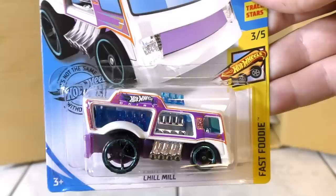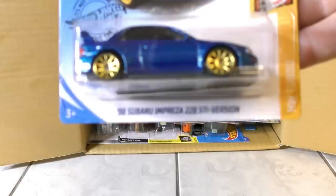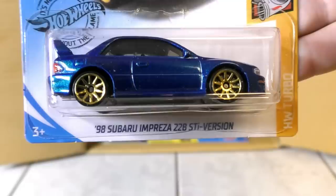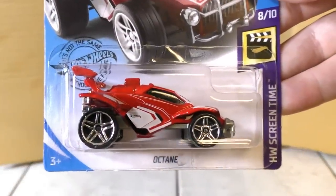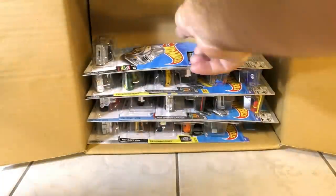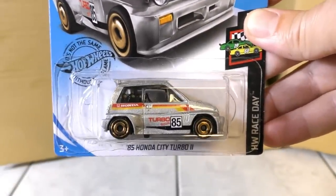The RV There Yet is kind of interesting — a little cartoonish looking car with the back end of an RV mated to it. Here's the Chill Mill from the Fast Foodie Series, found in the A case. Also found in the A case was the 69 Chevelle in green from the Tuned Series. Here's a new model from the A case: it's the 98 Subaru Impreza 22B STI version — probably the most popular model from the A case. Then the Octane returning from the A case from Rocket League.